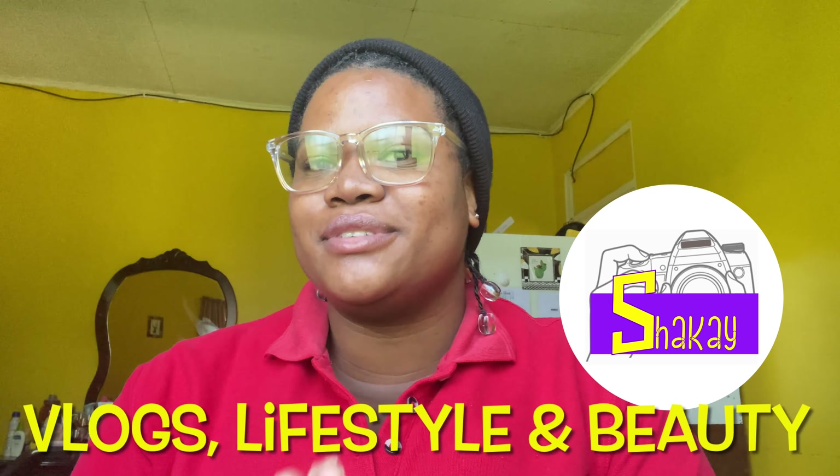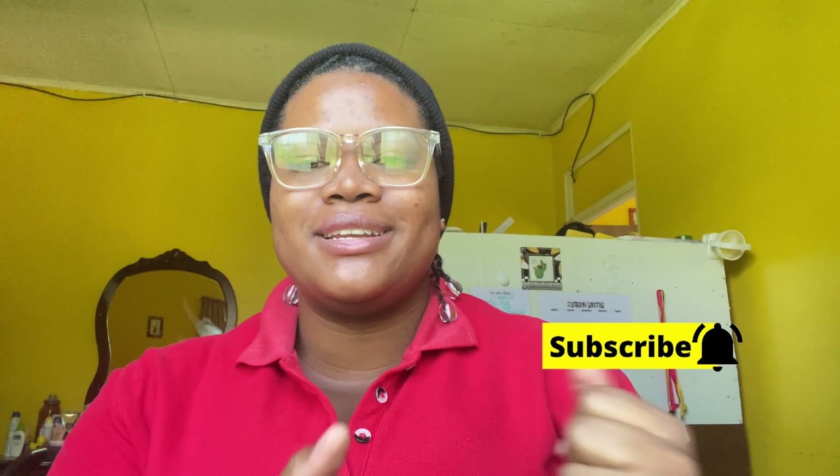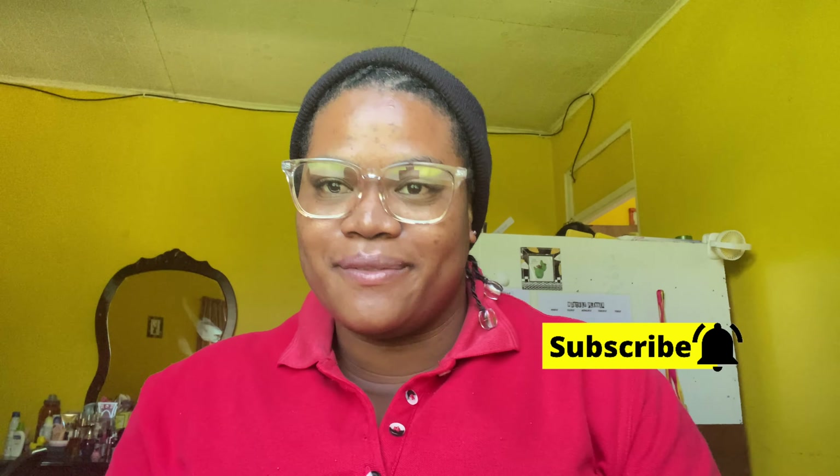Hi guys, welcome or welcome back to my channel. If you're new, hey, I am Shakay and I do vlogs and beauty videos. If you're interested, go ahead and hit that subscribe button and click the bell every time I make a video.